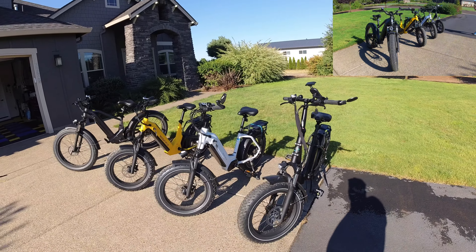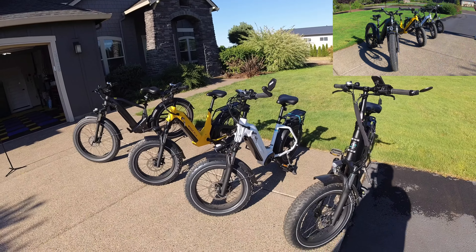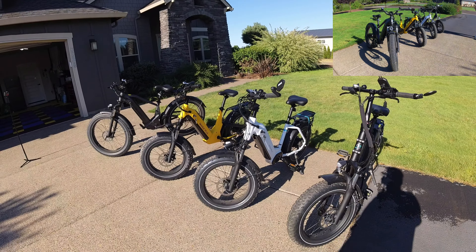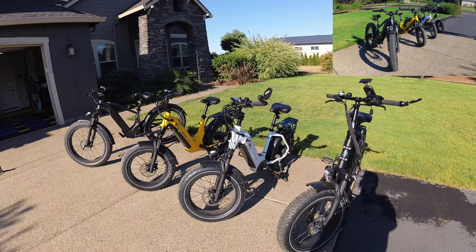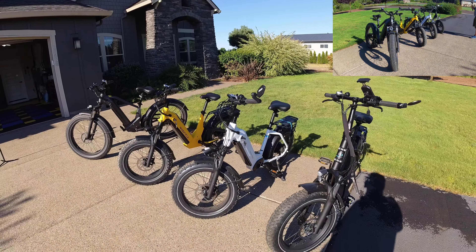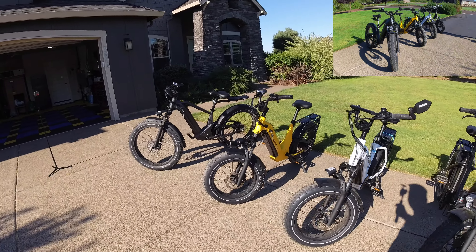The Ocelot Pro has a 20 amp battery, a color screen, and hydraulic brakes — those are the big differences between the Ocelot Pro and the standard Ocelot. It also comes with a rack. It's a beautiful bike and very fun to ride.